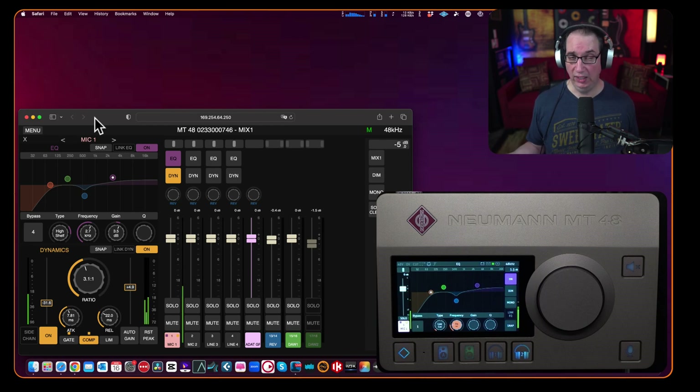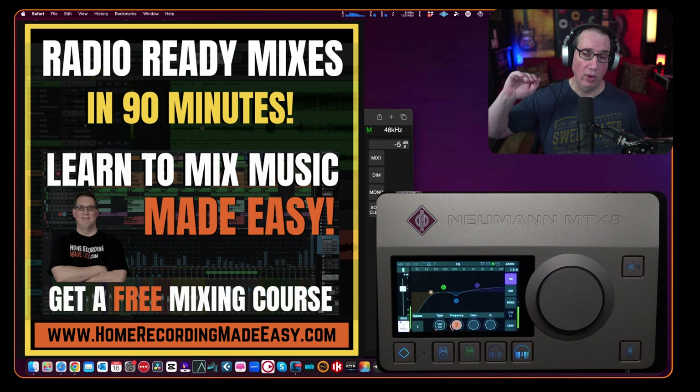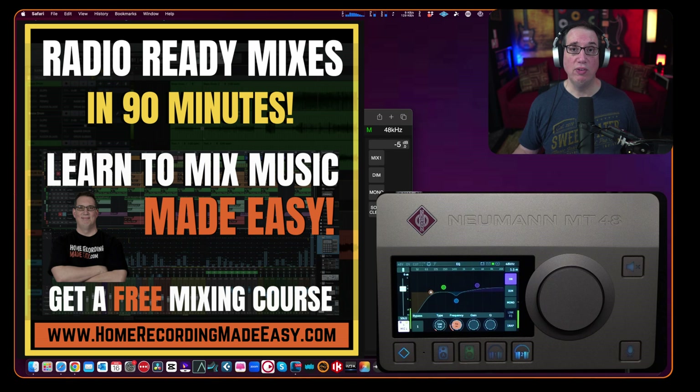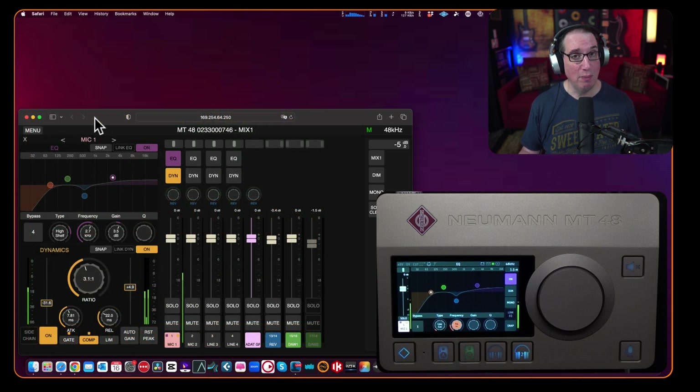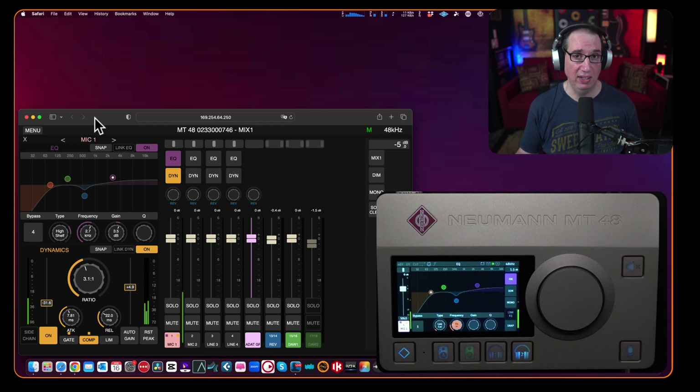Go to HomeRecordingMadeEasy.com and grab that free mixing course on the home page. If you want to take one of my other full mixing courses — covering mixing, mastering, EQ, compression, everything from beginner all the way through advanced — I want to give you a 25% discount. The coupon code is YOUTUBE25. Stick that in at checkout and it'll take 25% off any course on the website. Make sure you like, share, and subscribe — until the next video where we talk about what uncle Dave likes and dislikes about the Neumann MT48, I've been Dave with HomeRecordingMadeEasy.com. Thanks so much for watching!